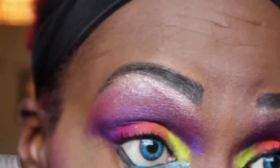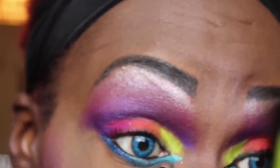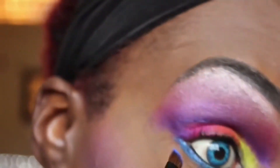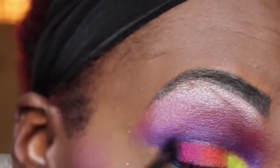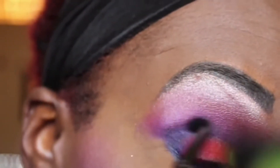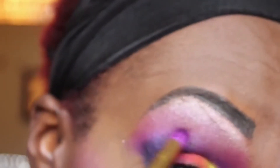Now I'll be taking a teal eyeliner and lining under my waterline, then patting on a corresponding teal color eyeshadow that goes along with that eyeliner. Just to add more depth to the look, I am taking a black eyeshadow and going back into my V area to make the look more interesting. Don't forget to blend, blend, blend.